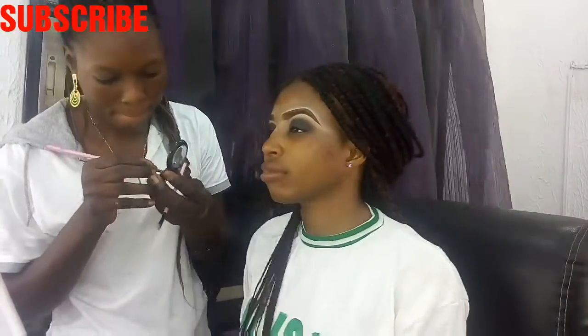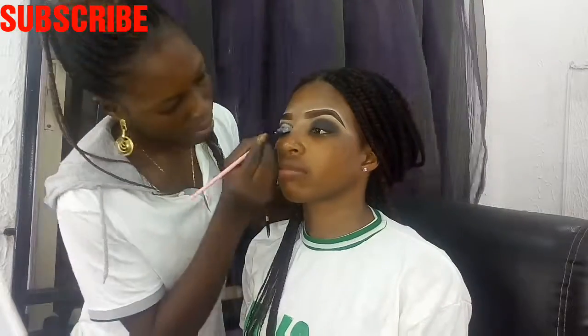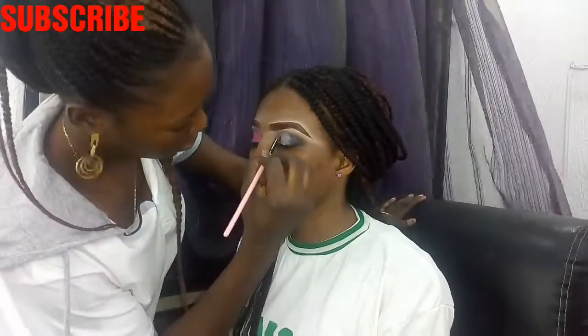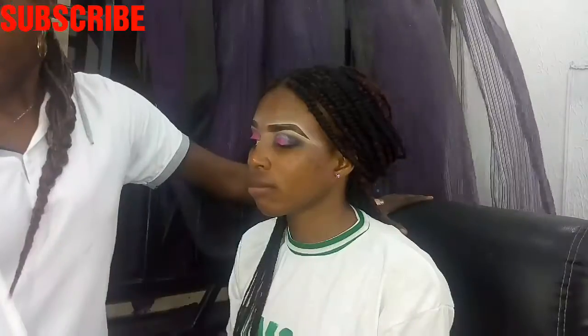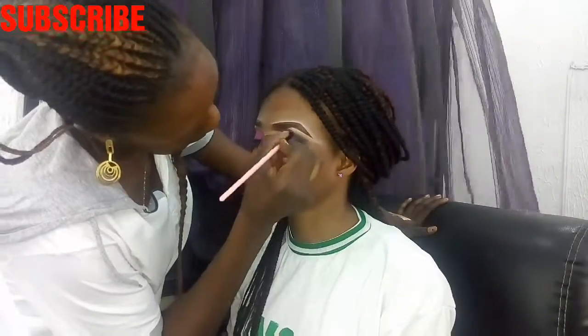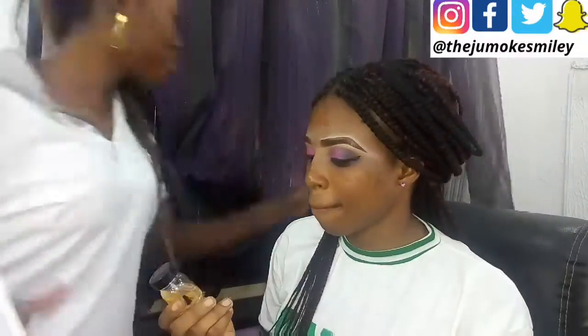After using the black eyeshadow, you would have to use an eyeshadow primer to cover it up, so that every other eyeshadow color coming next shows up perfectly and looks beautiful. After adding the eyeshadow primer, you can go ahead and put any color you want — just make sure it is well blended. After adding the pink eyeshadow, we move on.